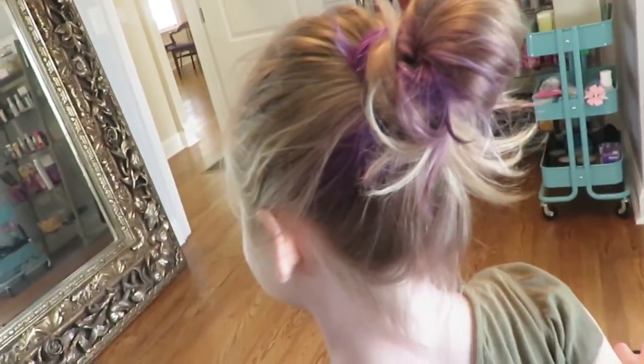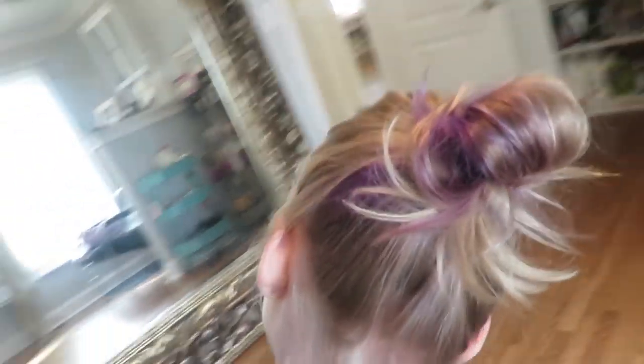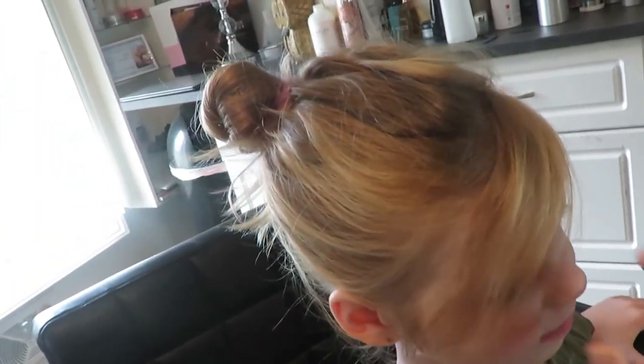That's how I do her cute little bun like that, and then she leaves out her little pieces right there.